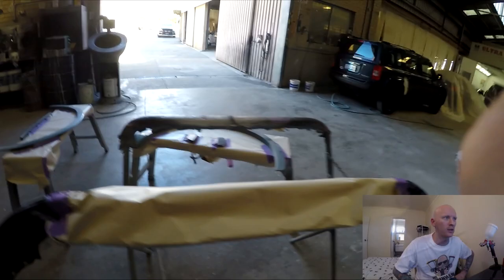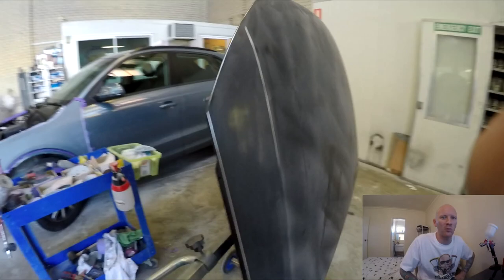As you can see I've got all the parts set up, waiting for the booth, ready to go in. Let's go paint some shit.